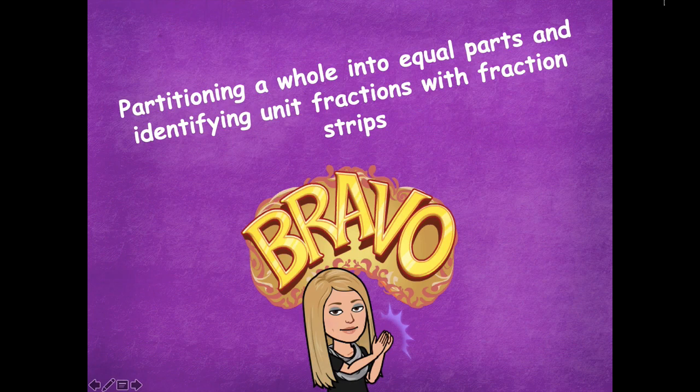Bravo, you guys did an awesome job partitioning a whole into equal parts and identifying those unit fractions with your fraction strips. Please head back to the module to see what you need to complete for your independent practice. As always, if you have any questions please let me know — I'd be more than happy to help. Have a great rest of your day, bye friends!